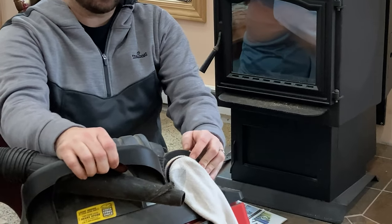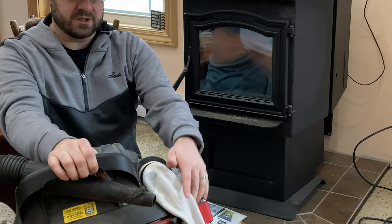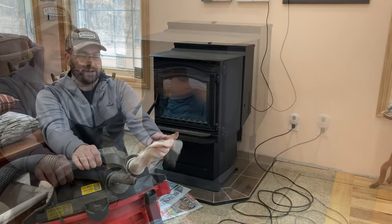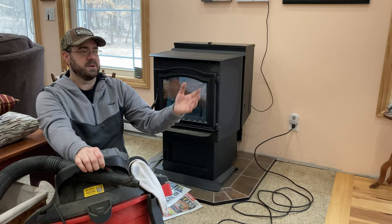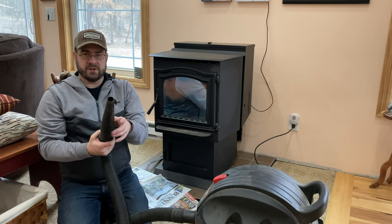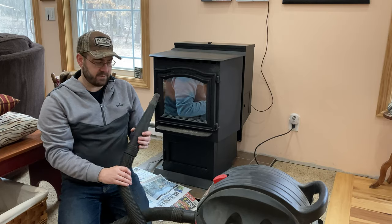The sock is held on by three hair ties — if you've got a teenage daughter you've probably got hair ties laying around. Just take an old sock, put it over the exhaust, and use hair ties or rubber bands to hold it in place. That's just another layer of filtration for the exhaust to keep dust and dirt from getting into your room. I also like to use the reduction attachment to get into the nooks and crannies of the pellet stove.